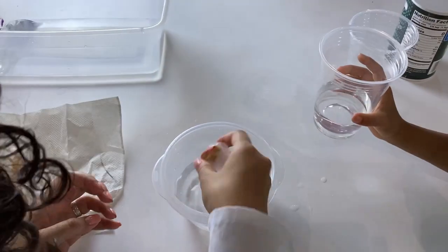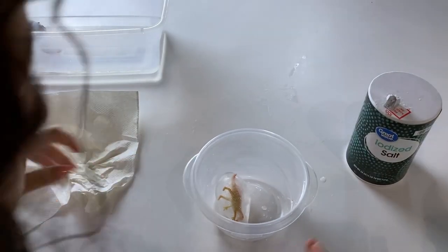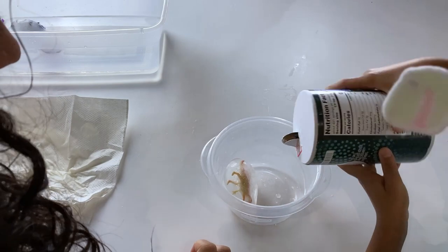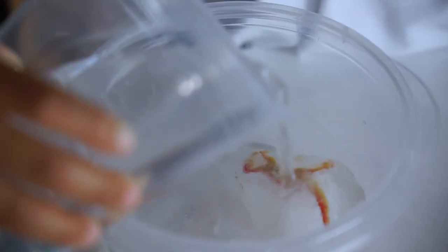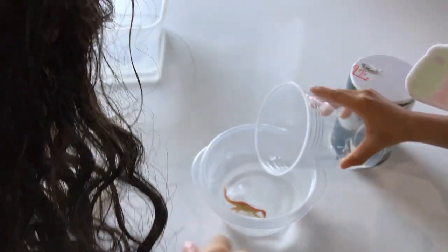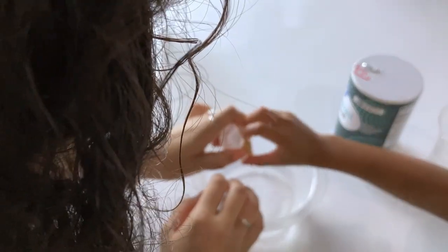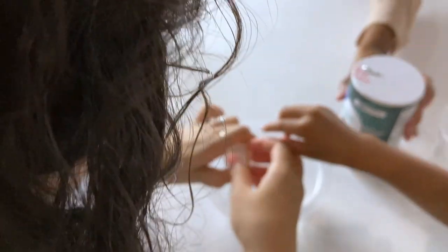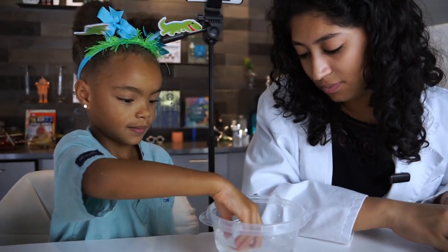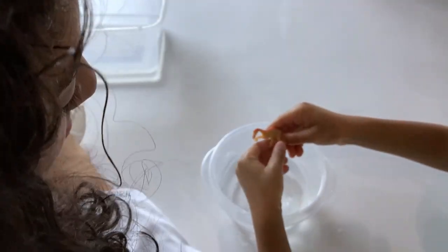So step six — we can touch the dinosaur egg. Next, we're going to try salt and see if that changes how fast the egg melts. Let's pour the salt on there. What's happening, Ava? It's melting fast. Yes, very fast! Look, we can touch that dinosaur egg. Can you take it out? Almost, almost, almost. Swirl it around in there a little more. Keep trying to take it out. Good job. There we go — it fully hatched!